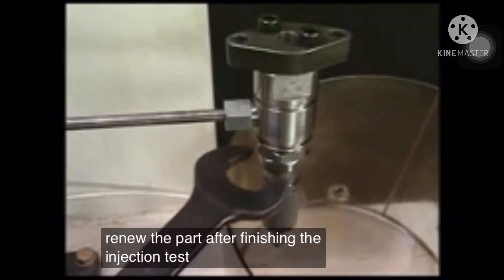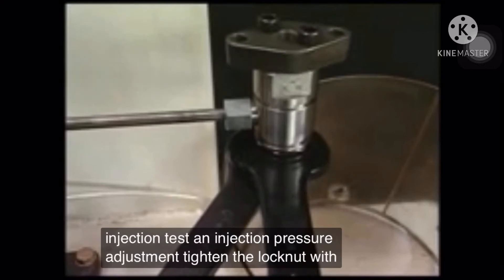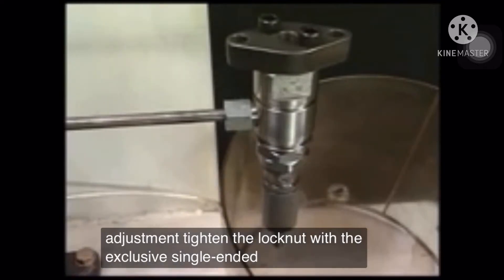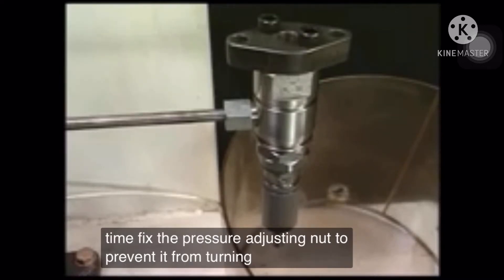After finishing the injection test and injection pressure adjustment, tighten the lock nut with the exclusive single-ended wrench. At this time, fix the pressure-adjusting nut to prevent it from turning together.